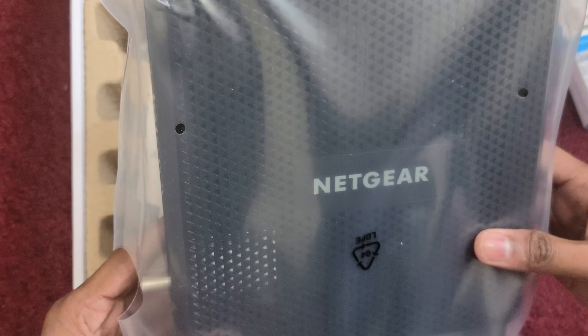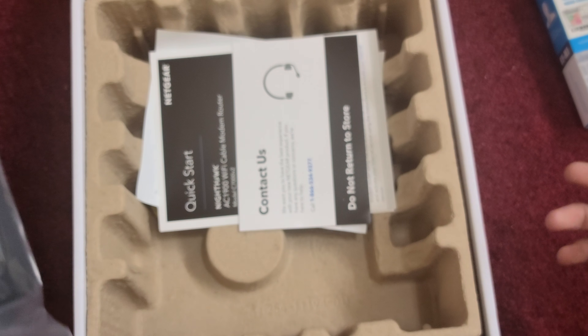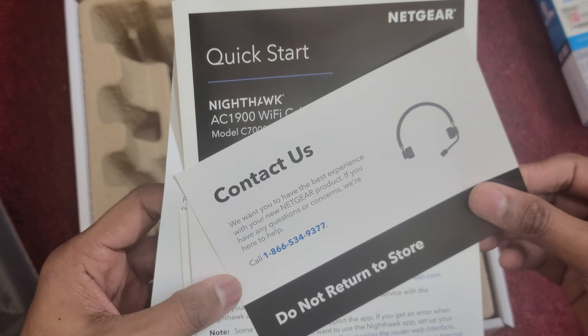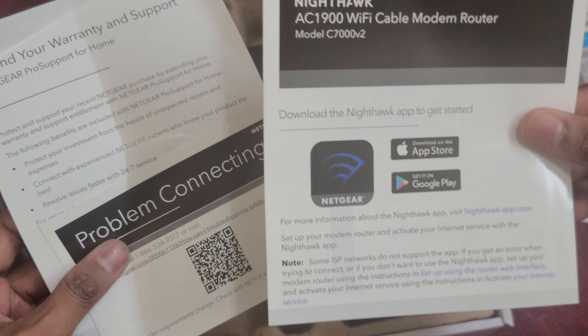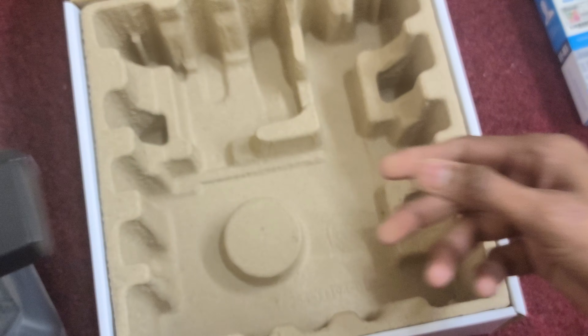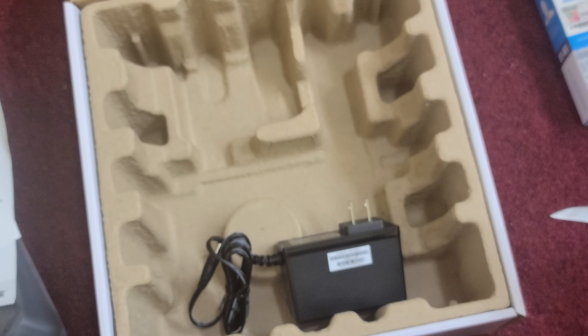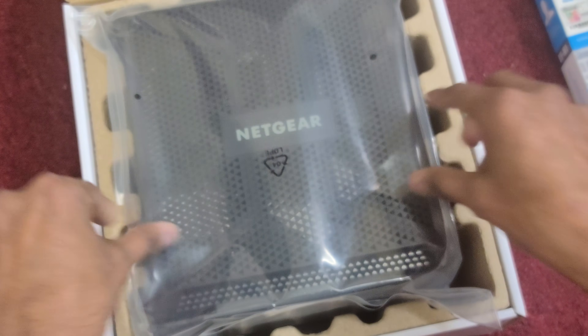This is the device you will get once you order this one. Inside we have a 24/7 support number, a quick start guide, and a warranty card. It also contains one Ethernet cable and the power charger.